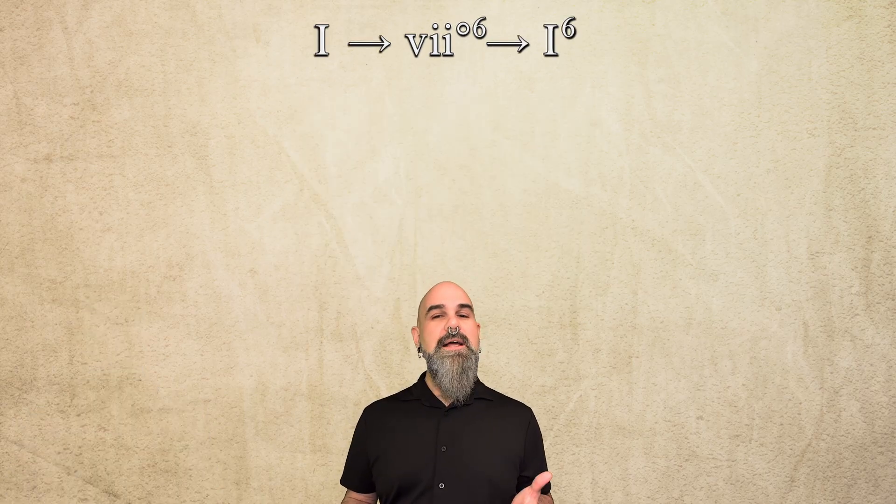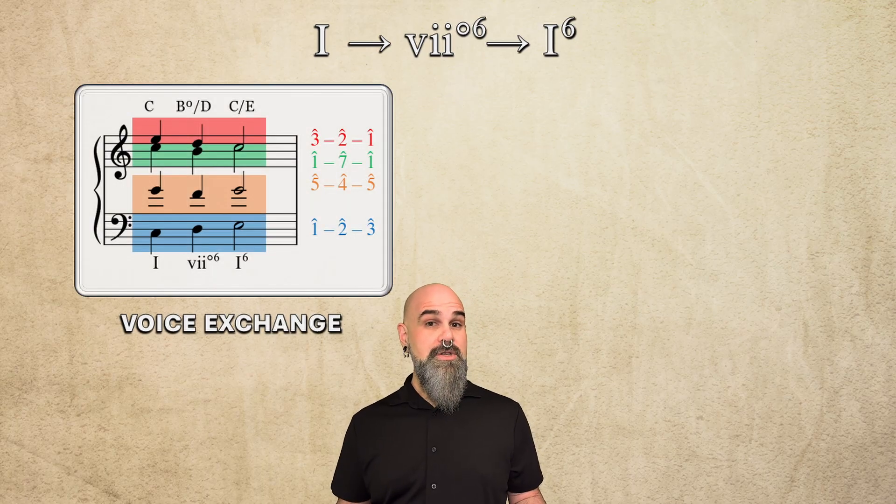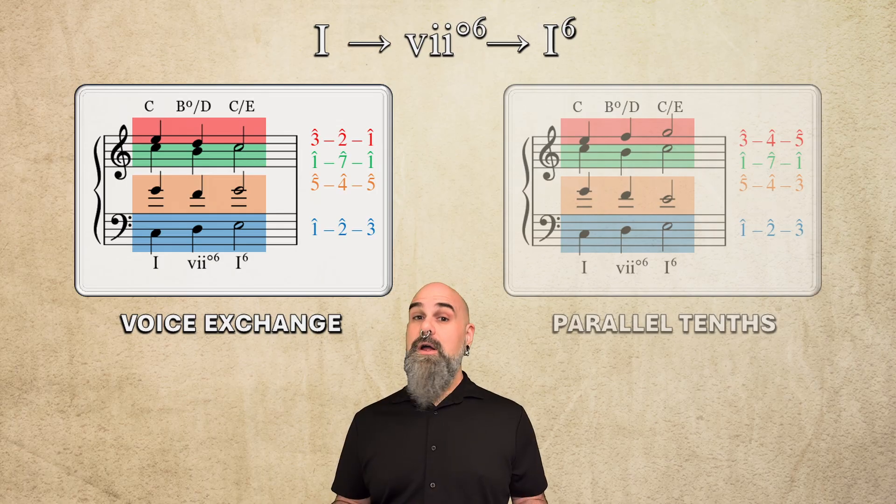You've already seen this chord in action in the past two episodes, connecting 1 and 1-6 with stepwise motion in all four voices, using either voice exchange or parallel tenths.